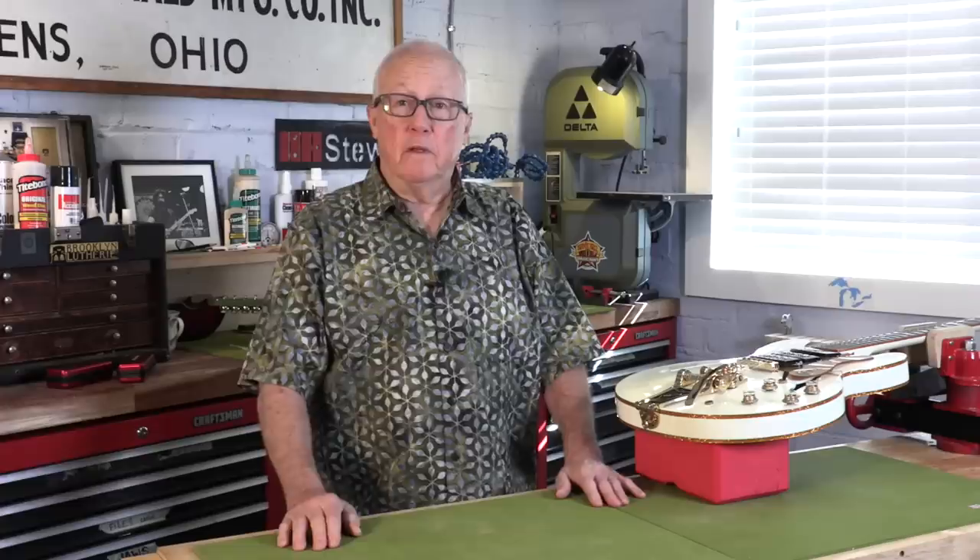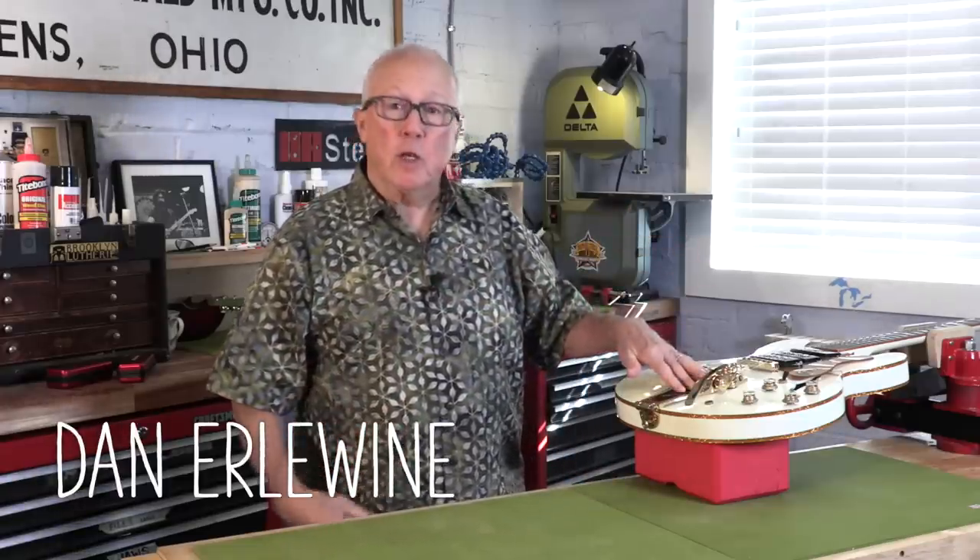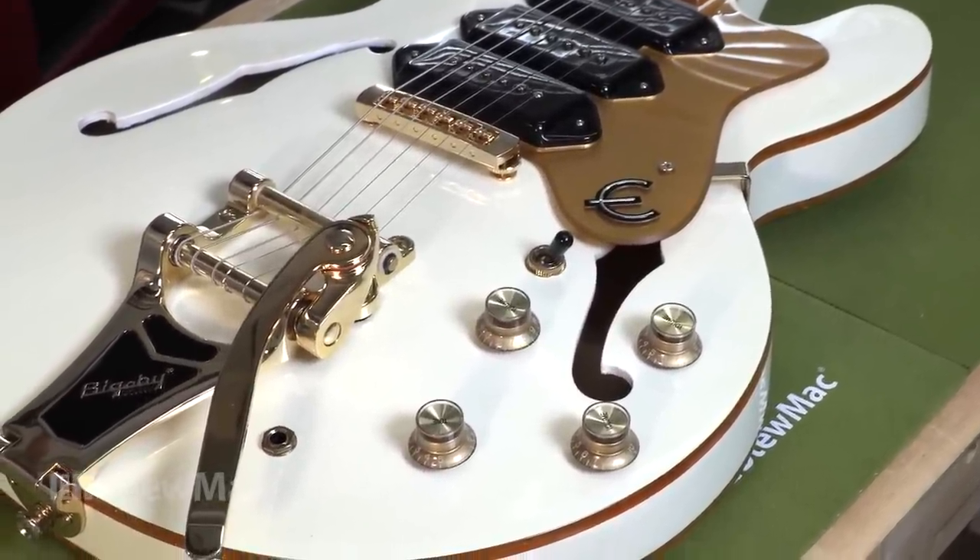Today I've got a screw loose — not me — on this Epiphone Riviera that belongs to James, who works at StewMac with me. Gorgeous thing.